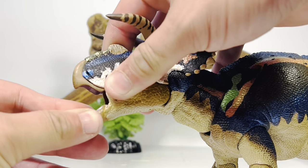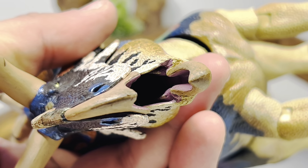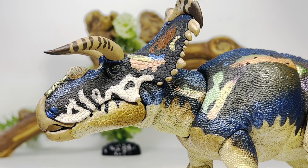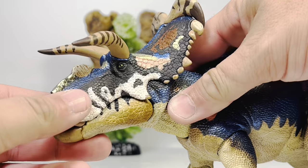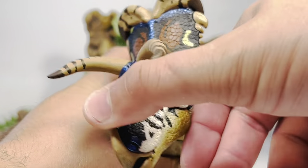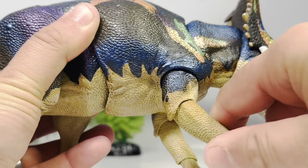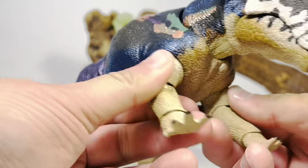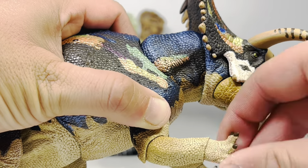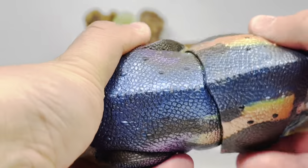The mouth can open up pretty wide. Inside it's done in a deep purplish pink color with teeth painted white, though they're hard to see with my studio lighting. The mouth can close almost flush — there's a little gap but not as bad as on the Torosaurus and Triceratops. At the base of the neck you get up-and-down and side-to-side movement, and with both neck joints working in tandem the figure can look up and down quite far. For the front legs you get forward and backward movement, about 90 degrees of elbow bend, and rotation at the elbow joint. The wrist gets up-and-down and side-to-side movement.